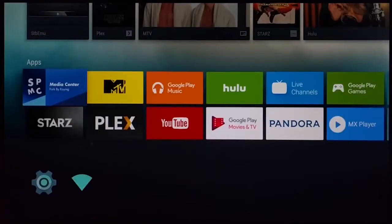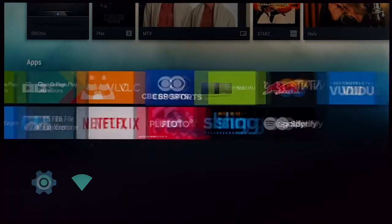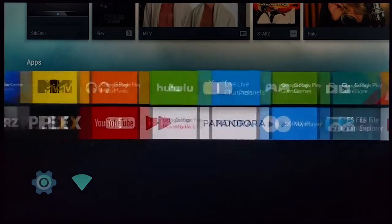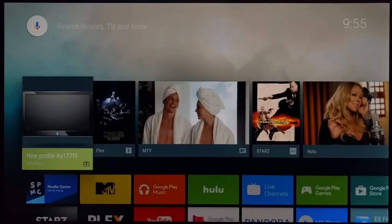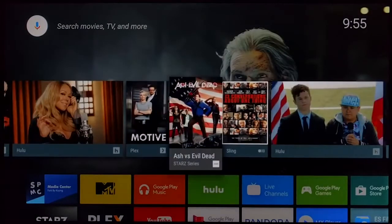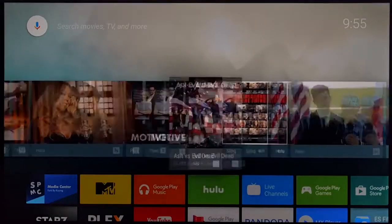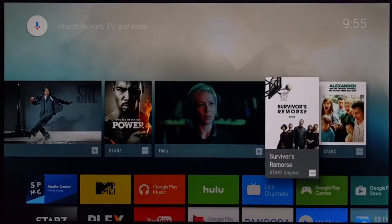I don't recommend playing games on this box, but you can. The limited internal storage kind of defeats the purpose, though you could have external storage plugged in. The app recommendations section can be a little slow when you're scrolling too fast, but overall it's actually a pretty great box.